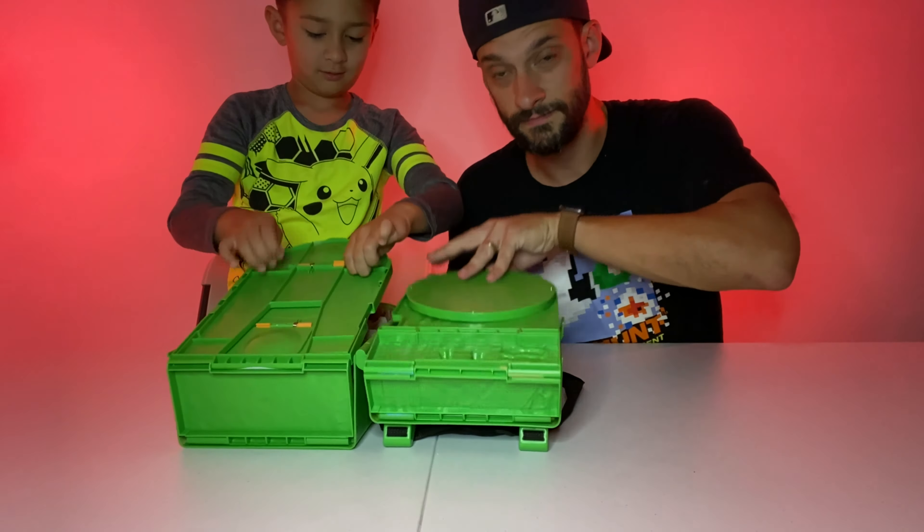Wow, check this out! So let's check out this playset — there is a lot going on here. You have to unfold these things like here. There's a little tree and there's a little bridge to construct here.